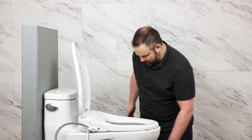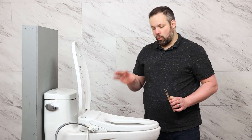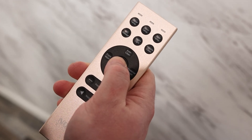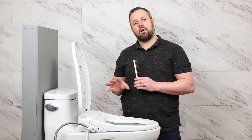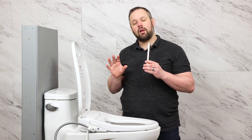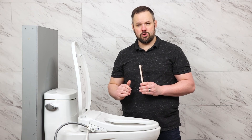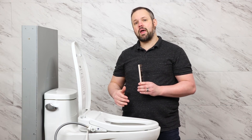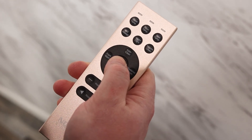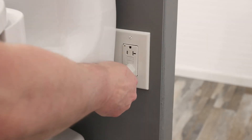We've tested the seat out. If you run into a scenario where that doesn't work, you might need to pair the remote to the seat. This is the only remote in the bidet market we're aware of that uses radio frequency, which is one of the reasons we love this seat. To pair it, simply unplug the bidet seat, press and hold the stop button until the lights at the top blink red, then plug the bidet seat back in and the two will pair together.